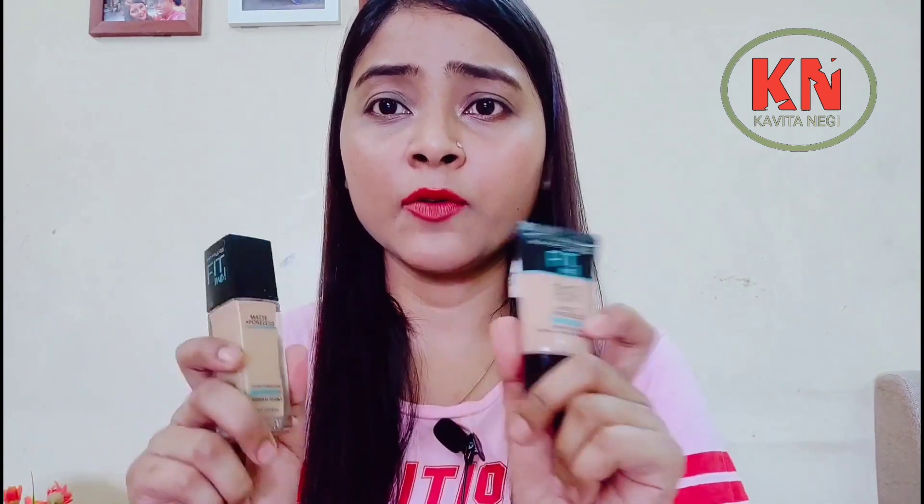Let's talk about the price. The full size is Rs. 545 and we get 30 ml. The small one is Rs. 299 for 18 ml. I noticed that both of these are basically the same formula.